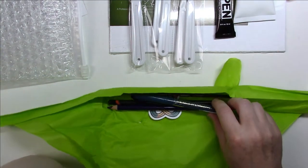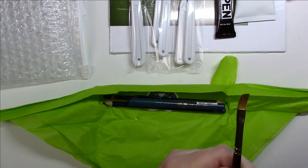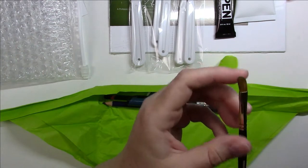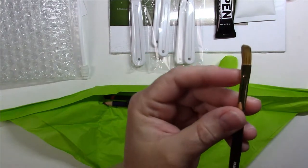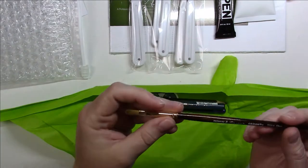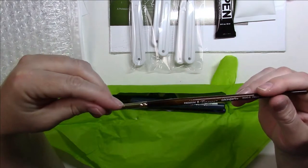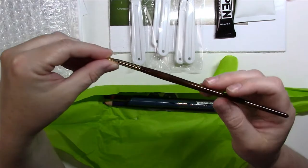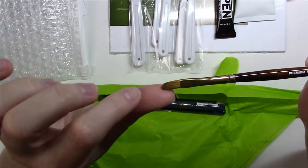What else do we have? We have a crooked brush. Unfortunately it didn't have any protection, so now it's all sideways. I don't know if I'll be able to fix this — it's a shame. It's a Finesse Premium 6 brush by King Art, a filbert.